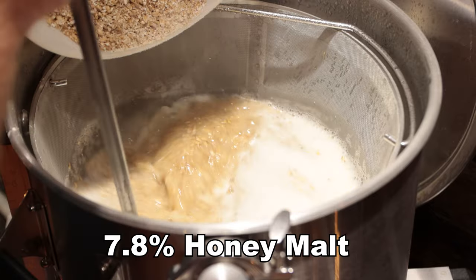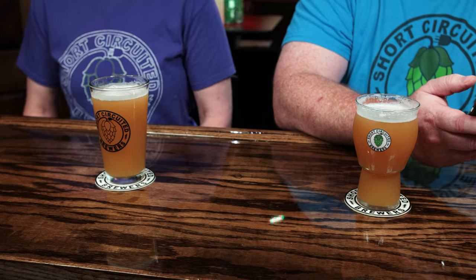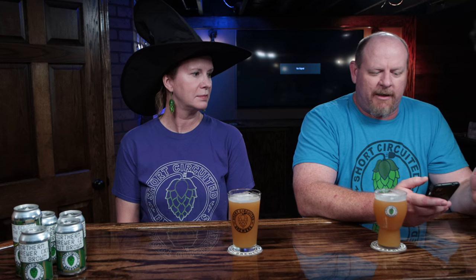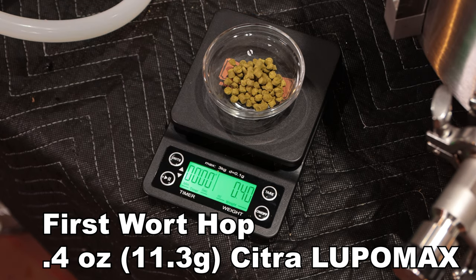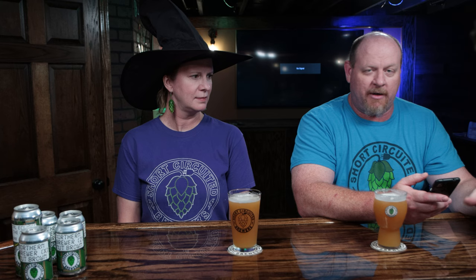The honey malt gives it a little bit of a sweeter flavor. I've had it in some other New England IPAs so that's why I put it in there. And I did basically just a really small charge of Citra at the beginning — about 0.4 ounces — as a first wort hop. When I started collecting the wort from the BrewEasy Compact brew day, I just threw the hops in the bottom of the kettle and let them steep while it was coming up to boil, and then no other hops at all in the boil.